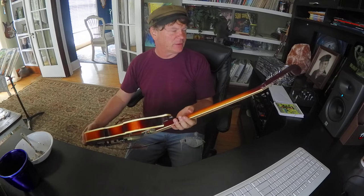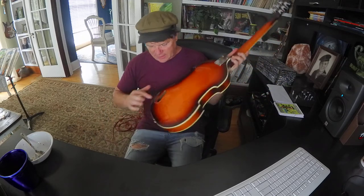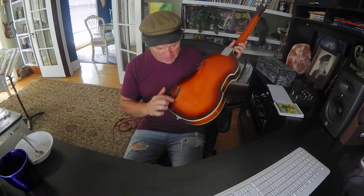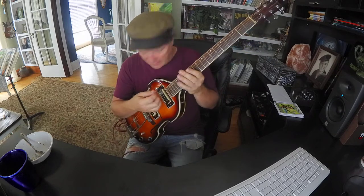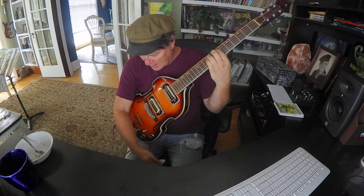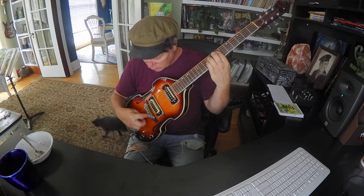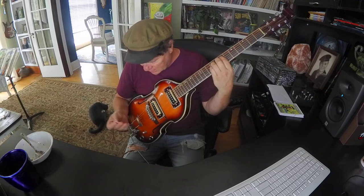Yeah, this is an electric guitar made in Japan. It's got a bolt-on neck. It's missing a little piece there — I might try to make something for that. It's got a hollow body. It's got the biggest whammy bar I've ever seen. And it's got nylon rollers here for the saddles. Two pickups.